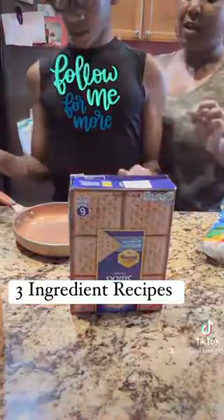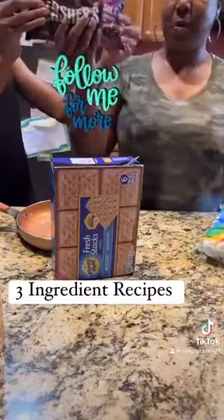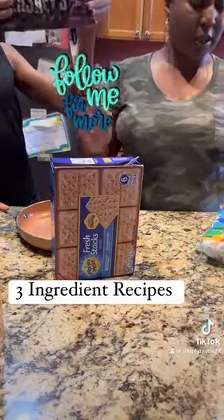Hi guys, it's Raven and Keith and we're back with another three ingredient recipe. Y'all liked the first one so much, we wanted to do it again.